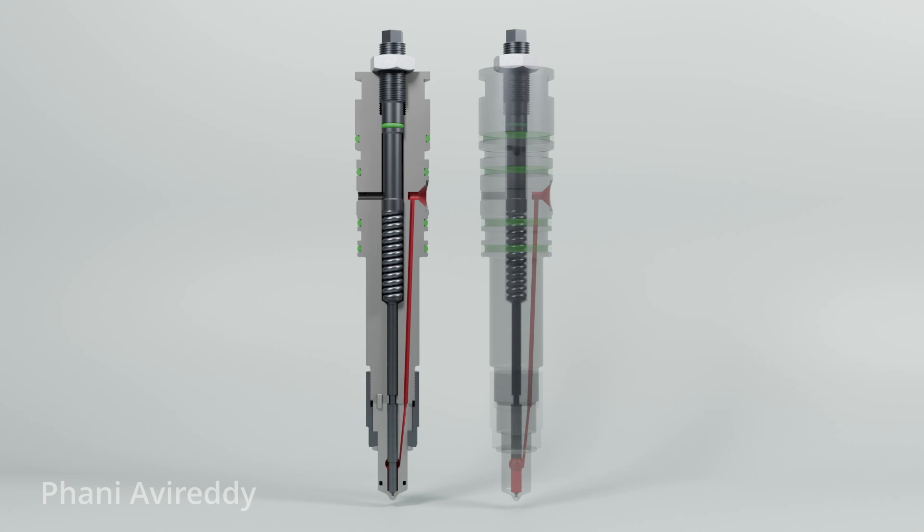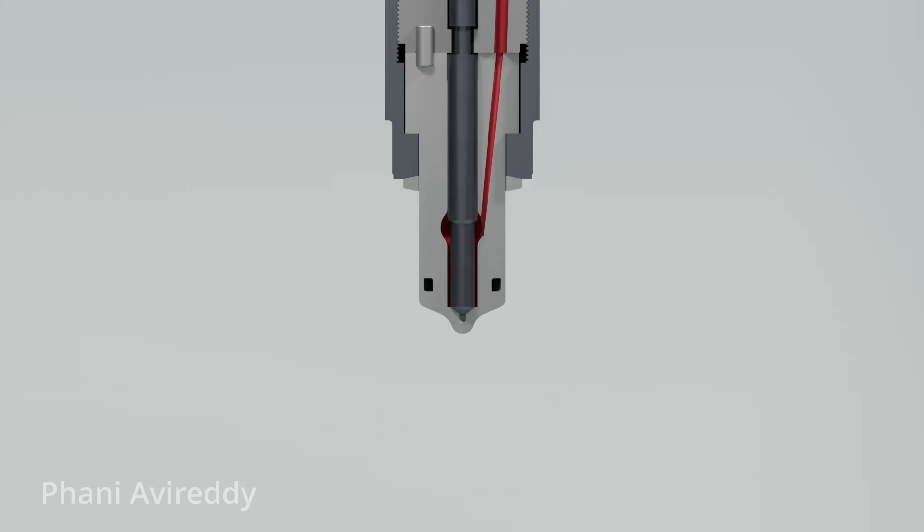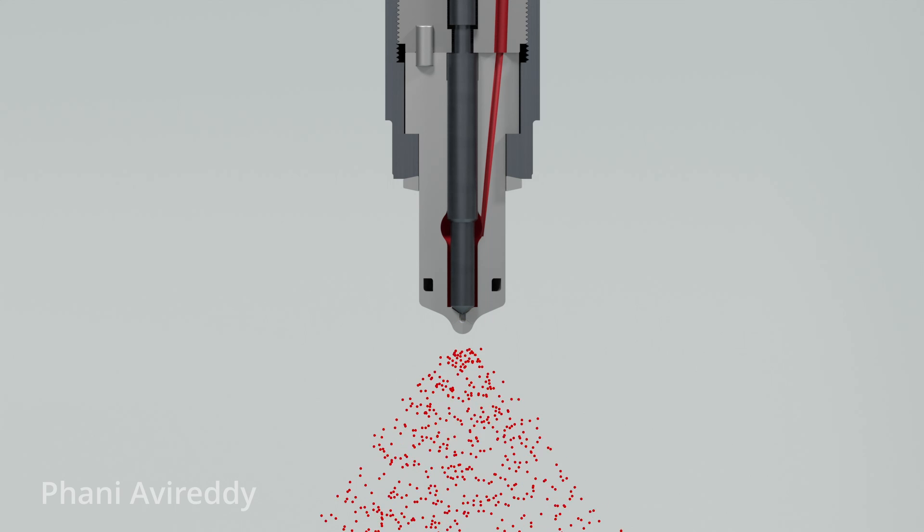The other two holes are for the passage of nozzle cooling oil, which will be discussed further in the video. As the fuel enters the atomizer, it applies pressure on the atomizer needle. When the force exerted by the fuel overcomes the opposing spring force, the needle lifts, injecting atomized fuel into the combustion chamber.